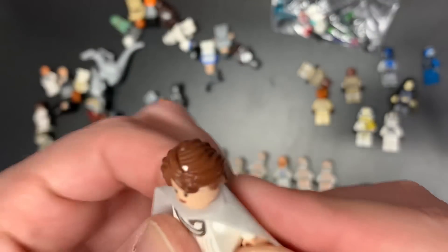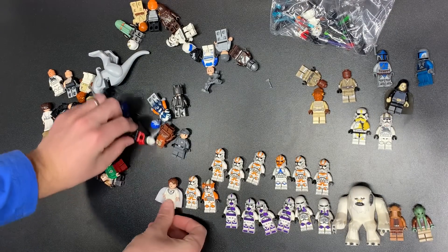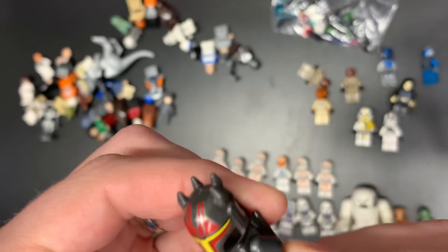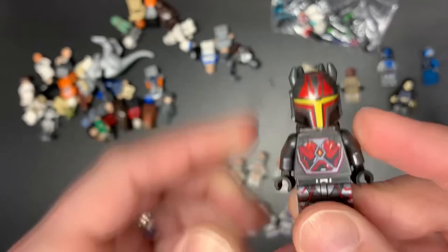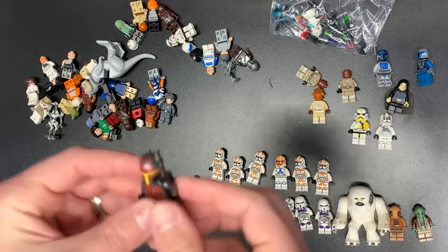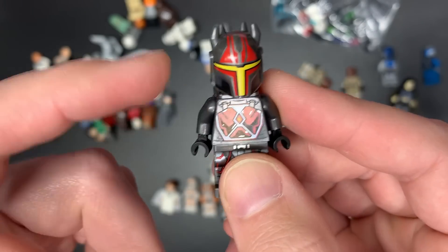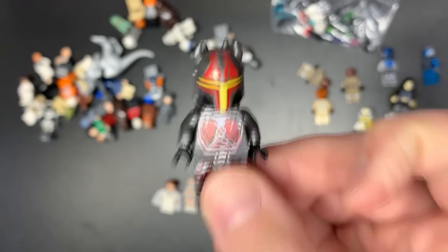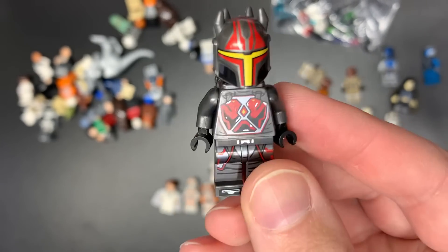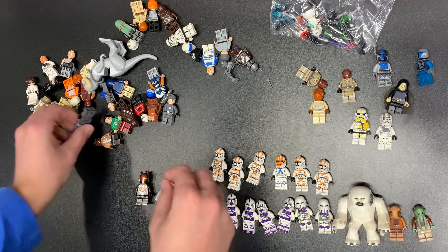We do also have Mon Mothma, who's gone up quite a bit actually. That's the only Mon Mothma fig there is, so if you want Mon Mothma, that's the one you gotta get. We also have Gar Saxon, which is one of the better figs. Hopefully they do not make him in a polybag, because he is one of the cooler investment figs. Usually when it's a one-off character and they never made Gar Saxon again, this thing will go up in value no matter what — because it's black and red, it has horns, and it's a Mandalorian. Some things you just know.